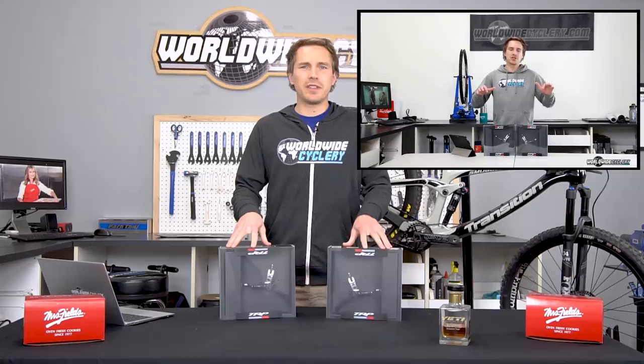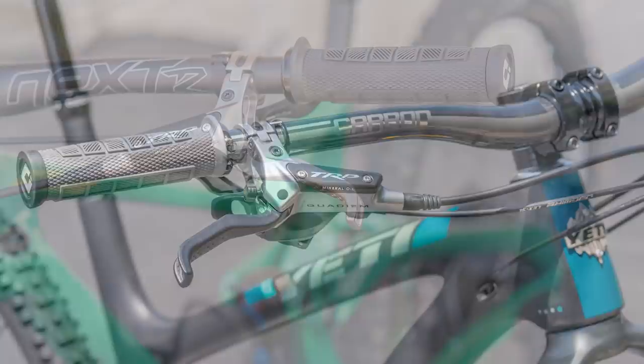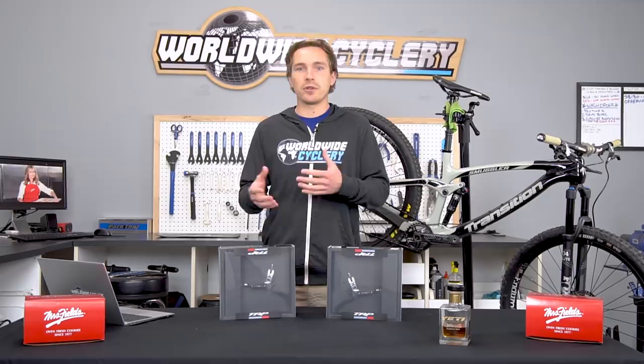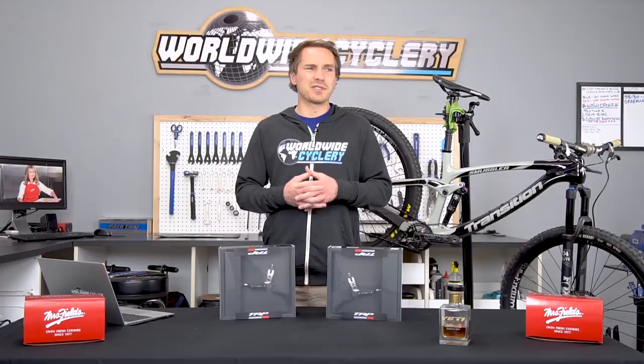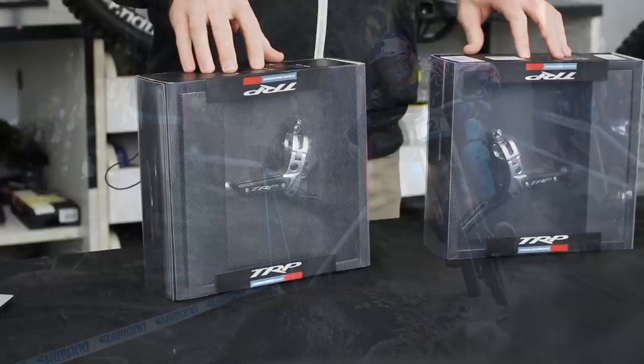We did a sort of overview on these brakes almost a year ago. They've been out for just over a year now and they've become increasingly popular. We've sold more and more of them, had more and more local customers put these on their bike and test them out, and pretty much I don't think I've heard a single bad thing about these brakes. TRP as a brand — you may not have heard of before — but Tektro has been around forever and TRP is kind of the high-performance arm of Tektro.